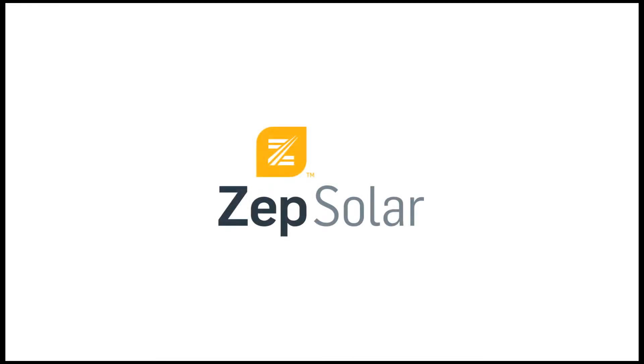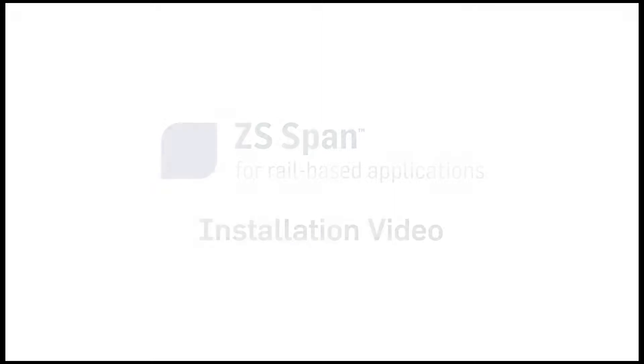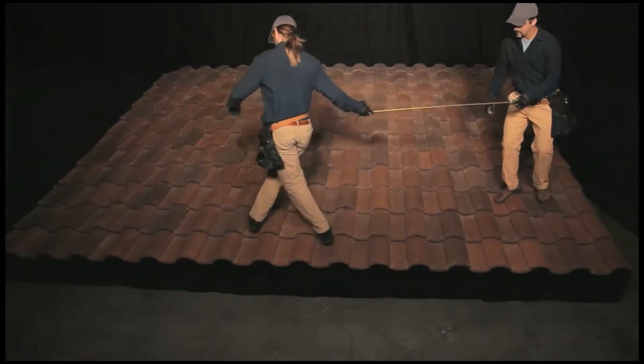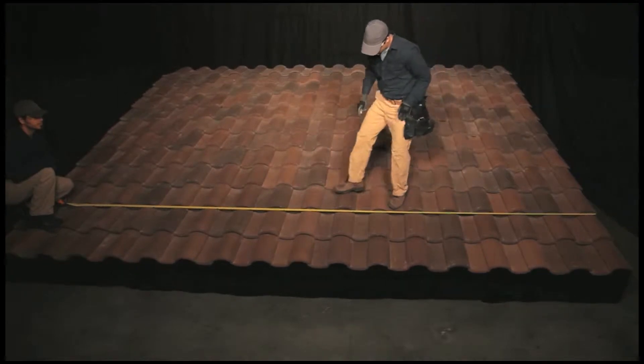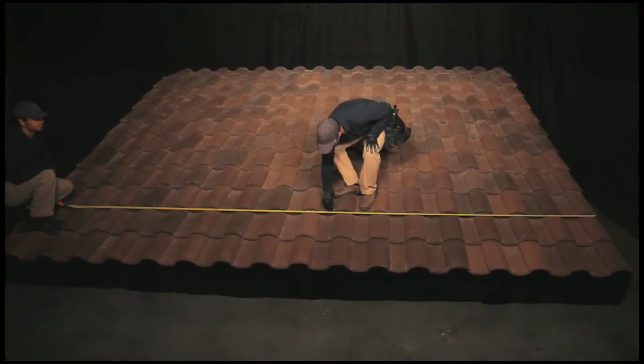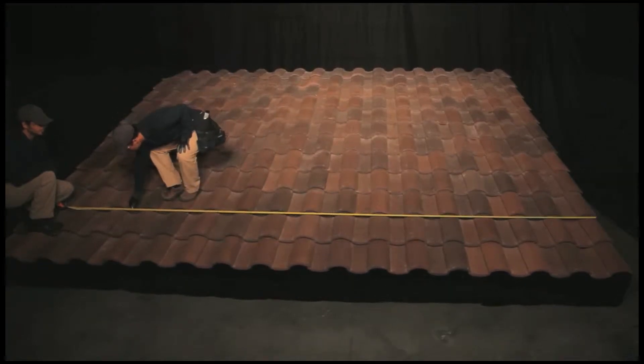This video demonstrates the installation of a ZepSolar ZSSPAN array on a curved tile roof. Using your Zepulator layout for reference, mark and then prepare the locations for roof attachments. ZSSPAN can be used with various roof attachment solutions, including tile hooks and standoffs.